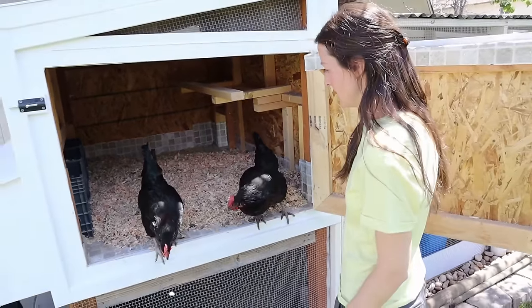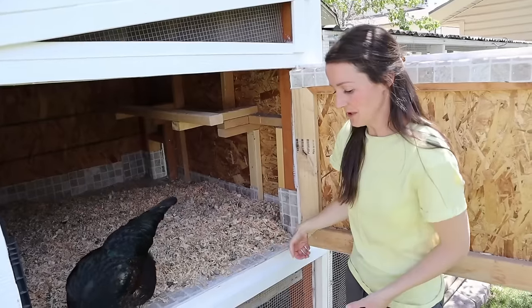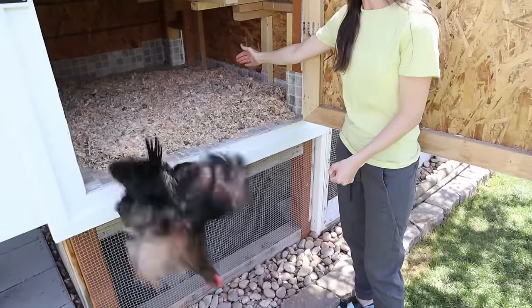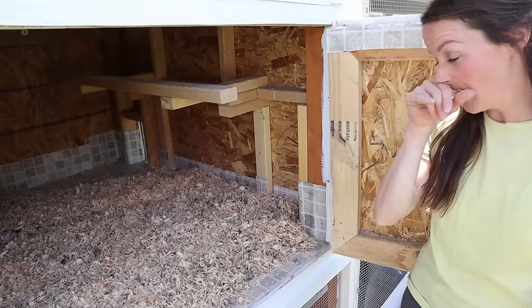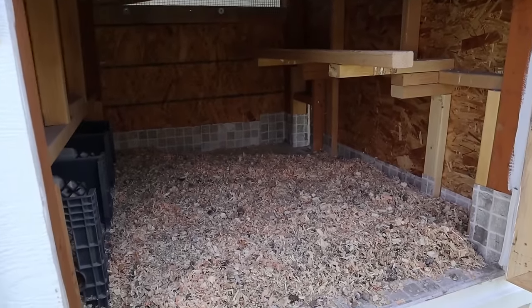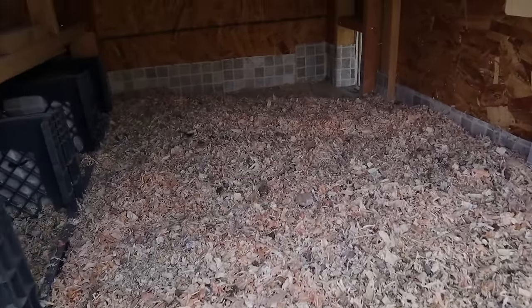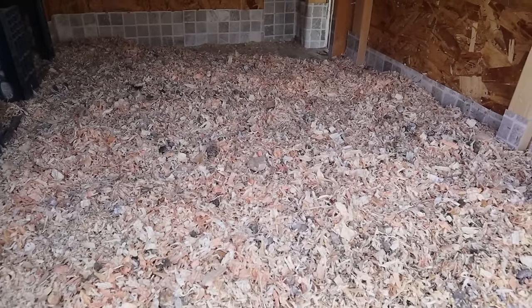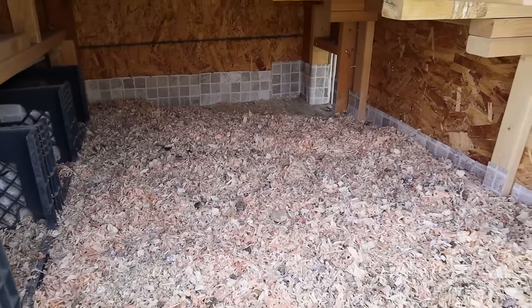Another thing Jason hasn't mentioned yet is that we have this door so we can push a wheelbarrow right in. If we ever want to really clean out the coop, we can just sweep it all into the wheelbarrow and start fresh. We haven't had to do that yet — it's only been about a year so it's not completely broken down. But if you dig in you can see fresh stuff on top and more of a powder on the bottom, so it does break down.